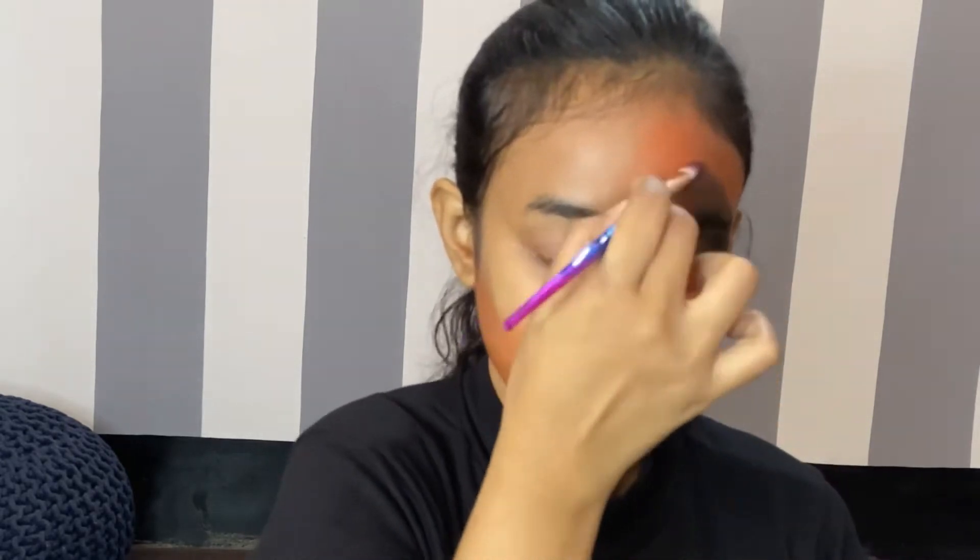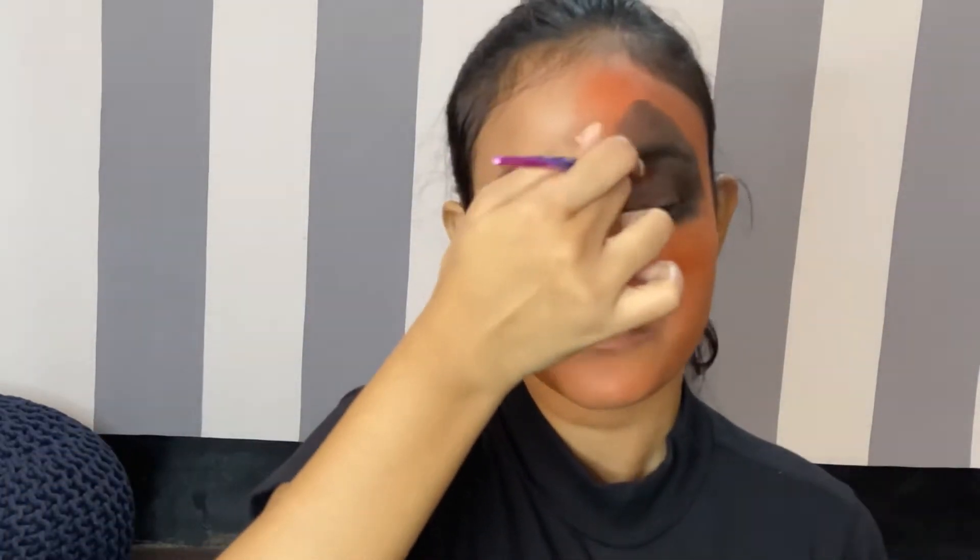On my eyelid I am going to use my black eyeshadow and blend it. You don't need to be perfect — you can blend it anyhow. I'll create an easy triangle along with my eyebrow. For this process you will be needing a lot of eyeshadow so it will take time. On my lower eyelid I have used the same black eyeshadow. If you have face paint you can create this look even more easily, but I didn't have face paint so I am using eyeshadows only.